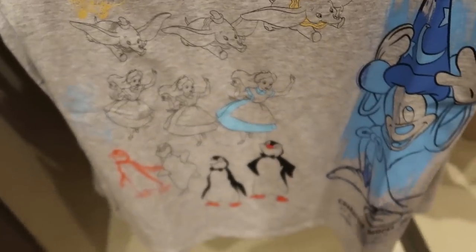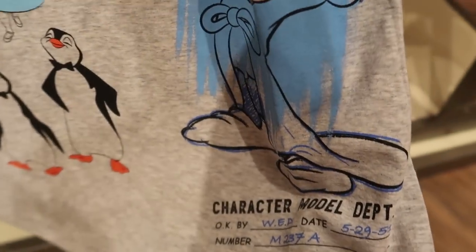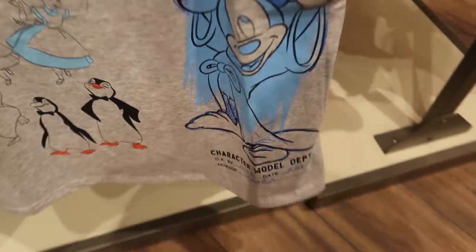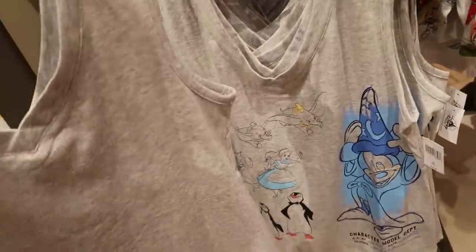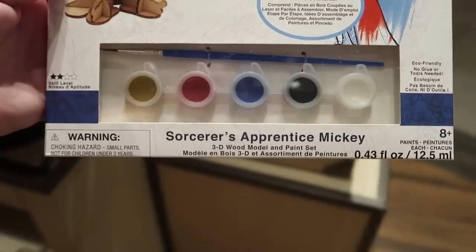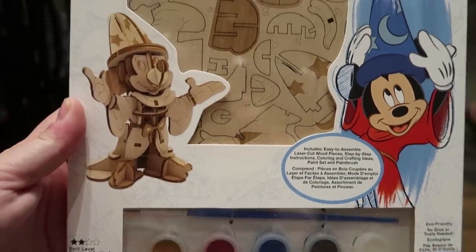This is a beautiful women's v-neck tank top. It says 'Character Model Department, Walt Disney, Walter Elias Disney' from '51 — that's so cool! It features the penguins from Mary Poppins, Alice, Dumbo, and Sorcerer Mickey. It is plain on the back and $34.99.